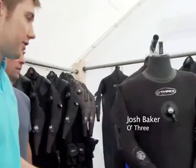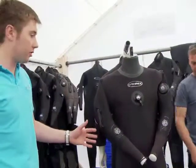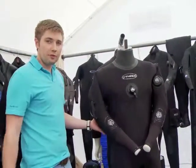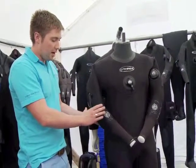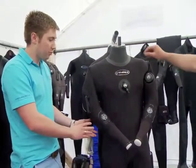Brand new out, literally in the last couple of weeks, this is our Port 10. It's our most price-conscientious suit we've ever done. It's got all the bells and whistles that you'd have on an O3, but in some areas we've slightly got rid of some of the graphics and made it a little bit more simple spec.